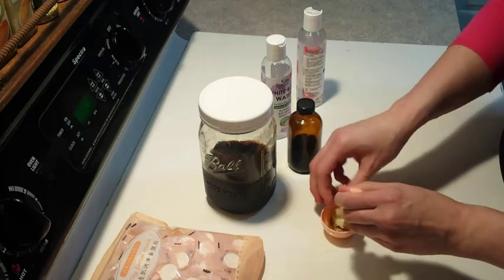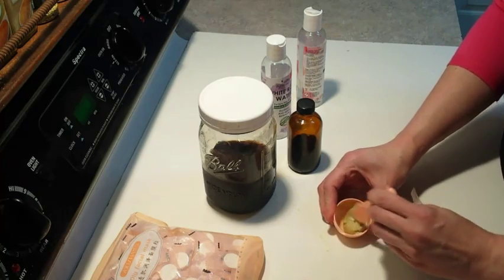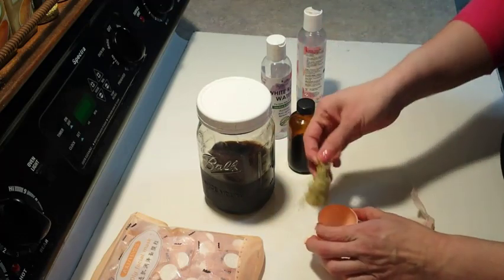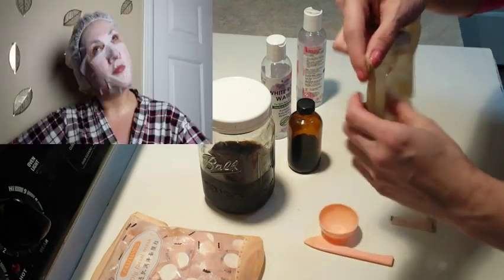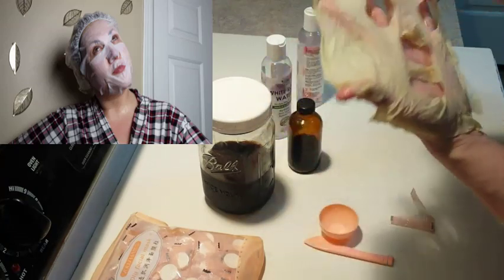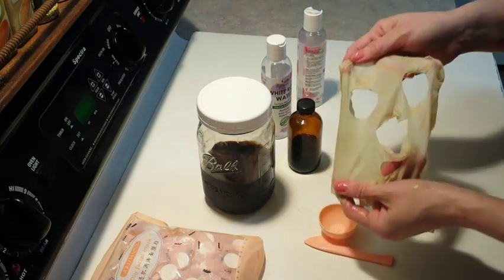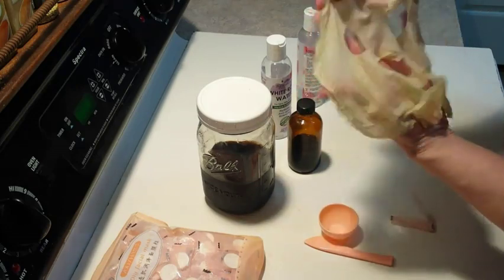You can put a serum on and then put the sheet mask over, and it helps to penetrate just a little bit deeper. You can see right here — it has soaked up all the liquid: the tea, the oil, and the rose water. Every single one I've done so far has fit my face perfectly. It's going to be the comfrey on here, and I'm going to put up my picture of the scar I'm working on — I don't even think it'll be on that long.